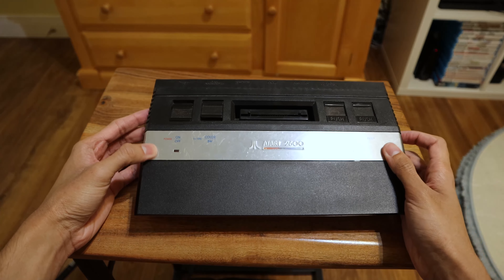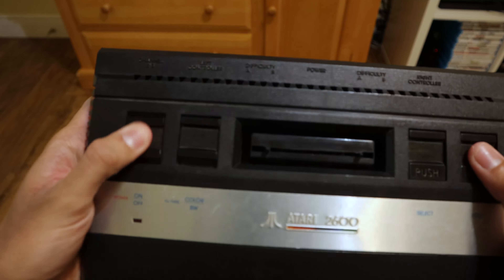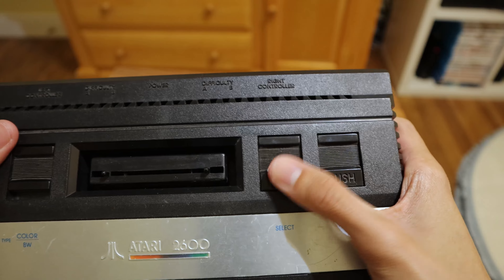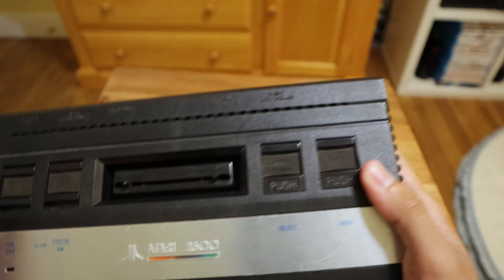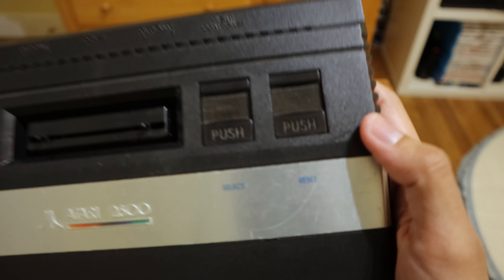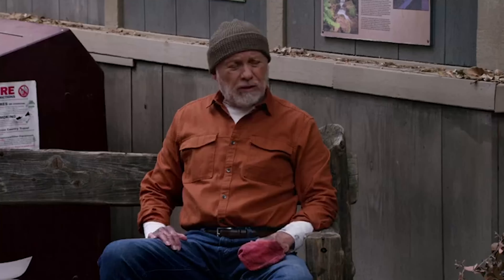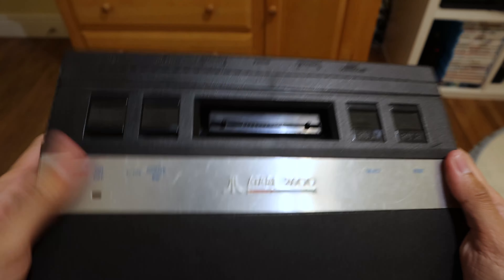I think it's a very nice, sleek-looking model. You've got two switches here — this one's for on and off, and this one's for color or black and white, but this one hasn't really been working that much; maybe it depends on the game. Here we have the select button, so I guess if you want two player you could do that. And here we've got the reset. The buttons are really tough — you've got to put some pressure on them, put some muscle into it.